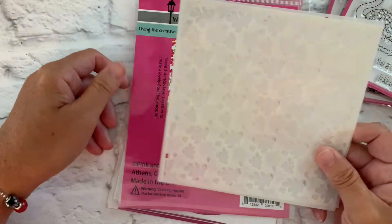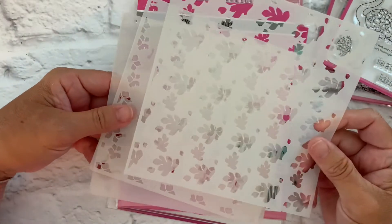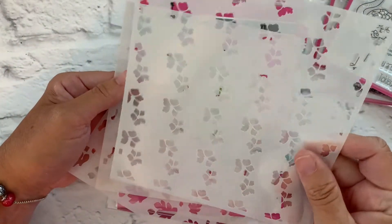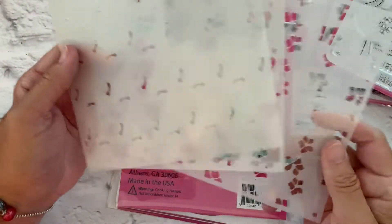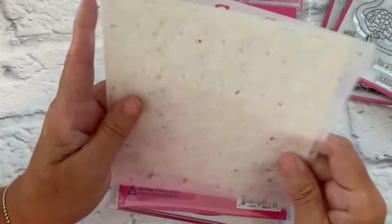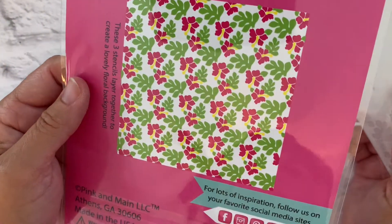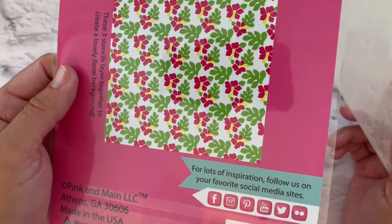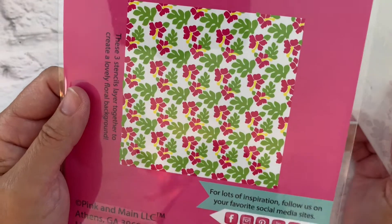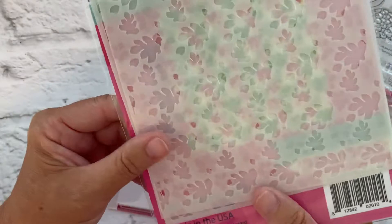We have one stencil releasing with this release, and this is actually a set of three stencils. One has the leaves, one has the floral elements, and one has the inside of the flower. Together they create a layered look of hibiscus flowers and leaves — a really pretty background. I know you'll have a lot of fun with this layering stencil set.